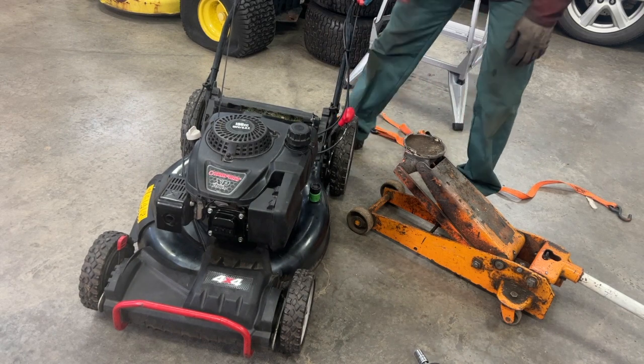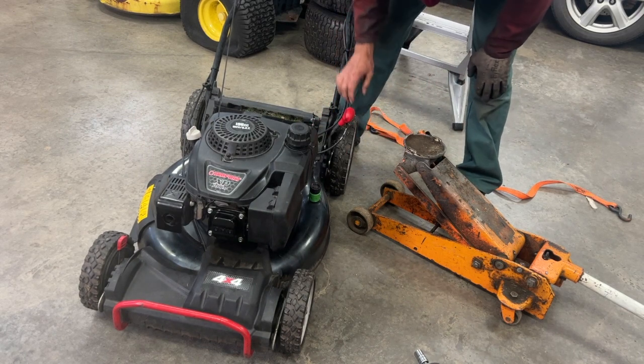Welcome back to the channel. Today I'm going to show you how to remove your lawnmower blade and sharpen it on the push mower.